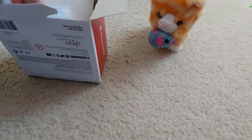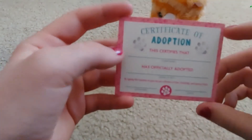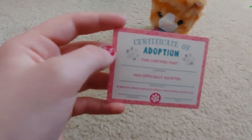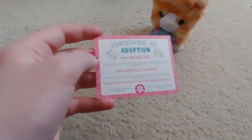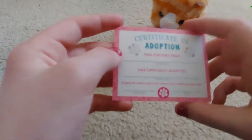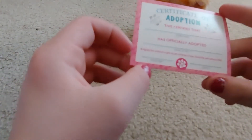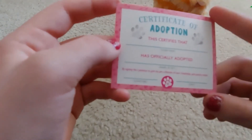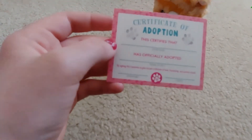The last thing in there is a certificate of adoption that you can fill out. It says, 'This certifies that blank' — where you put your name — 'has officially adopted' and then the name of pet. Then it says, 'By signing this, I promise to give my pet a lifetime of love, friendship, and yummy treats,' with a signature and date.